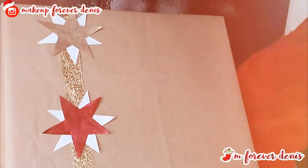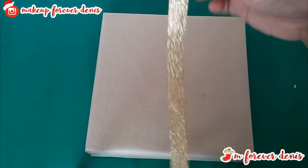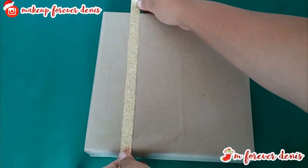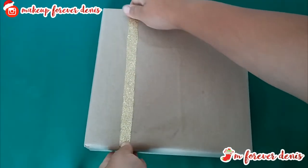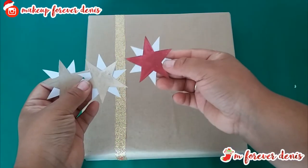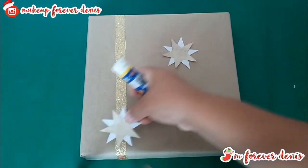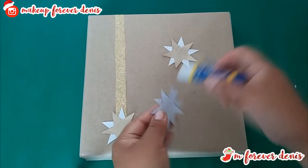For the last idea, but no less important, we have this wonderful idea. I think of the three, I'm going to love it the most. I'm going to use golden ribbon applied to one of the corners, but without reaching the middle of the box — as you can see it explains quite well. I'm going to use the same stars as before: two gold and one red. I'll put the gold one on the bottom, the red one in the middle, and the gold one on top again.